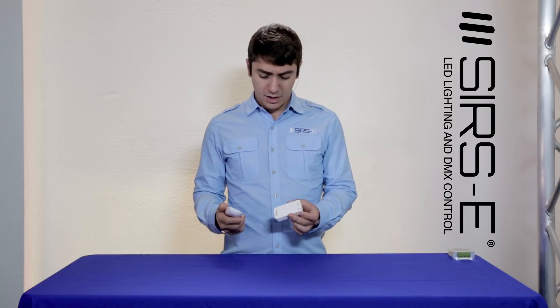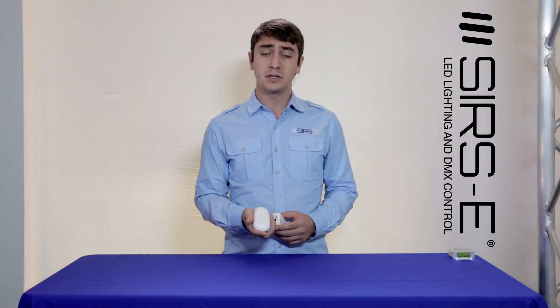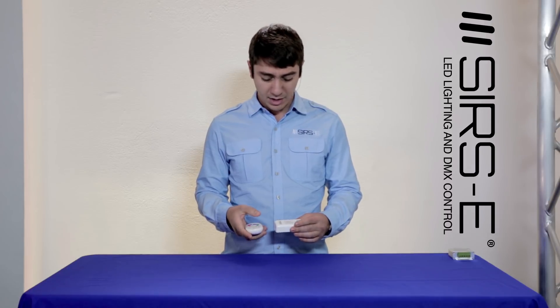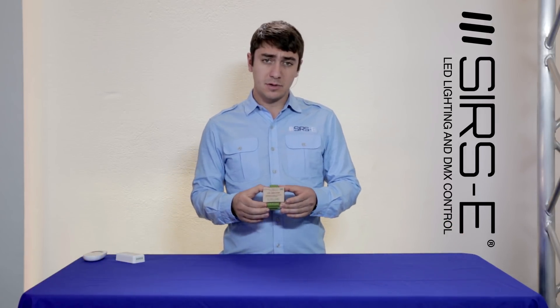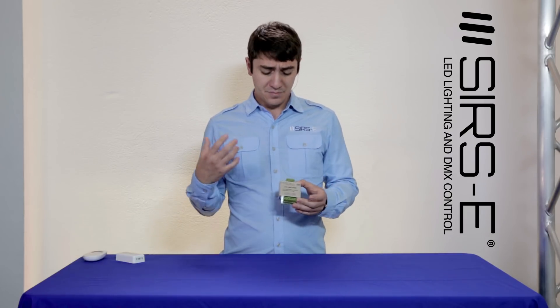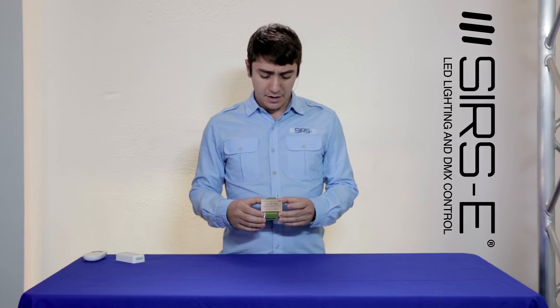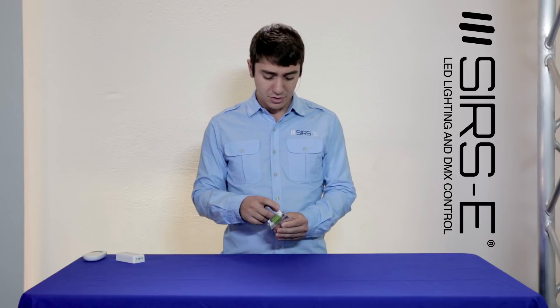So very cool and very simple to use. It takes two AAA batteries and it's all ready to go from the box. We also have the RGBW amplifier. This is used whenever you're creating a longer setup of strips and you may require additional amplification — this will do it for you. It takes in a power supply.